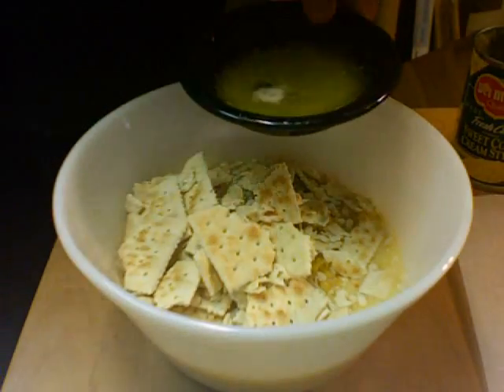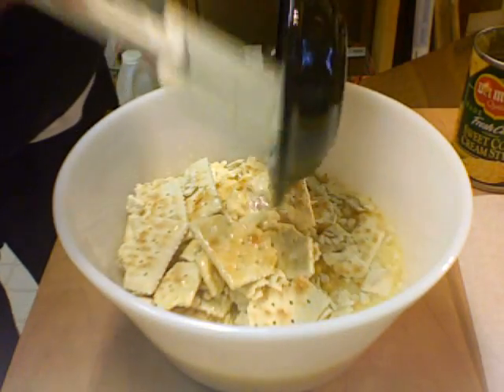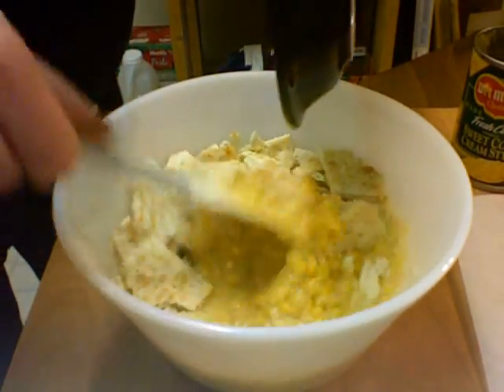Here's that butter, fresh out of the microwave. We're going to put that in there and mix this up.